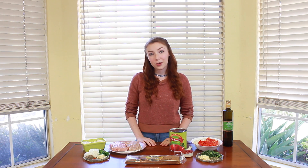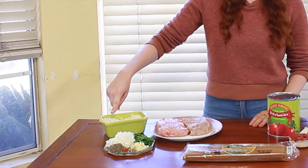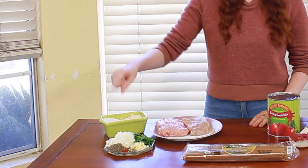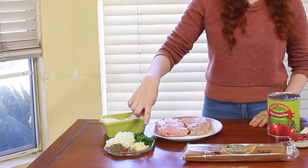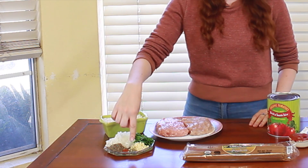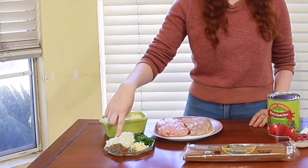For the meatballs, you are going to need half a pound of ground chicken, half a pound of ground turkey, half a cup of breadcrumbs, another half a cup of grated parmesan, half a cup of finely chopped onions, two tablespoons of freshly chopped parsley, two cloves of finely minced garlic, a quarter teaspoon of oregano, a quarter teaspoon of cayenne pepper, and two tablespoons of thyme.